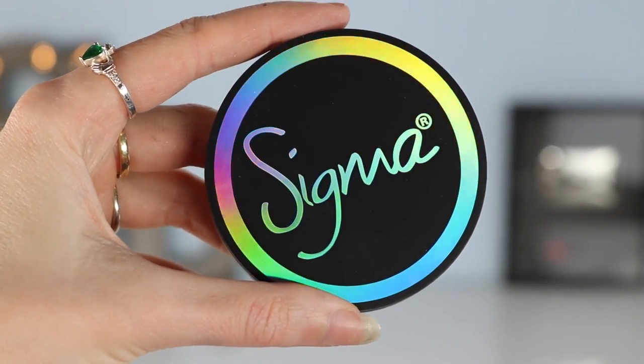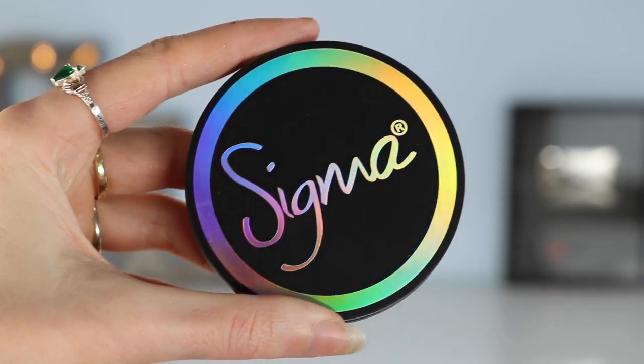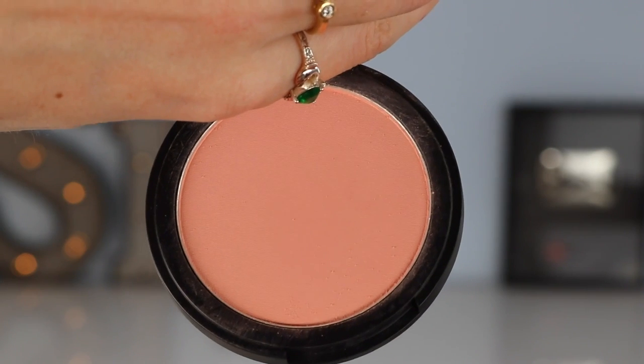For my blush, I'm using this absolute beauty here. Look at the size of this blush — this is part of the Aurora Powder Collection from Sigma, and the name of this particular blush is Pet Name. To apply it, I'm going in with the same brush I used for my bronzer but a clean one — I have two of these brushes. I'm just taking a small amount on my brush, tapping off the excess, and then gently applying it to the apples of my cheeks to give me that really nice, healthy, flushed glow.